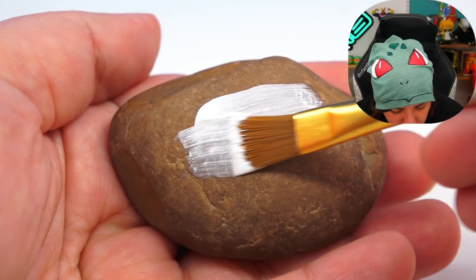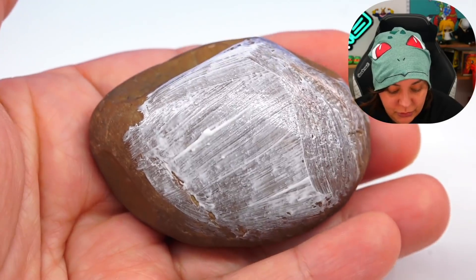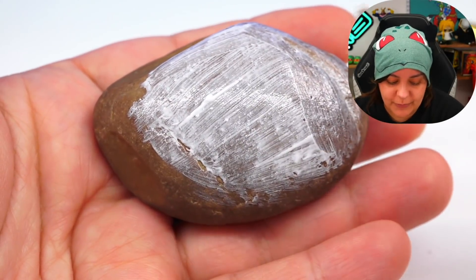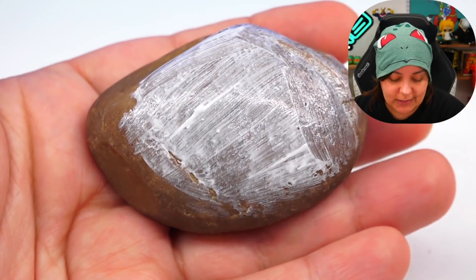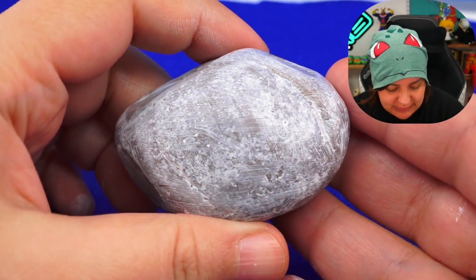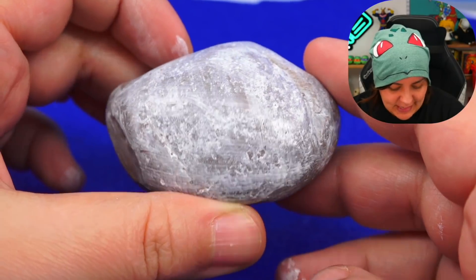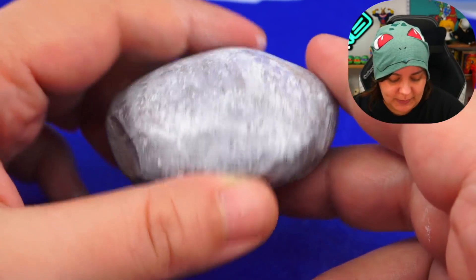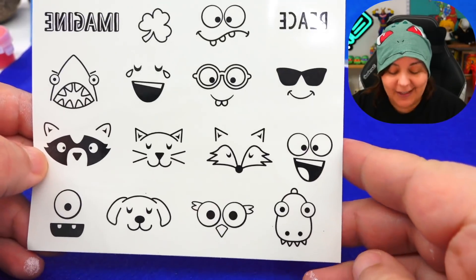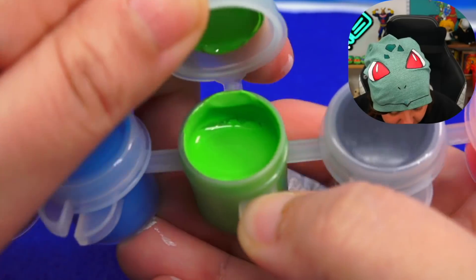First impression — so even though it is slightly on the transparent side, they clearly say in the instructions to put more than one coat. However, for the white base, they say to only put one. After four minutes, the paint has dried — really quick — and it does have a nice shine to it. I'm going to have to paint the back in black, but I'll do that later. Our creature of choice is going to be a derpy dino, so let's try the green.